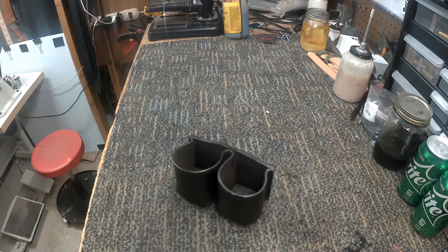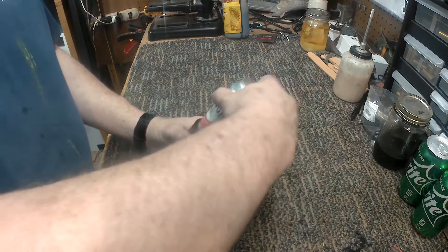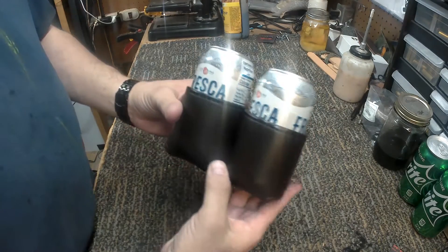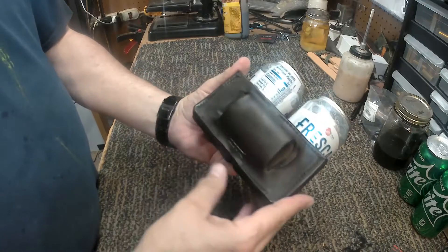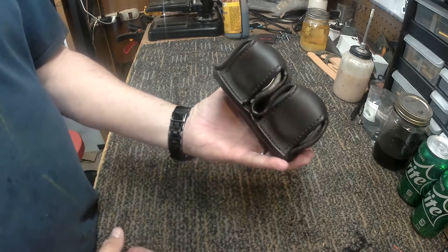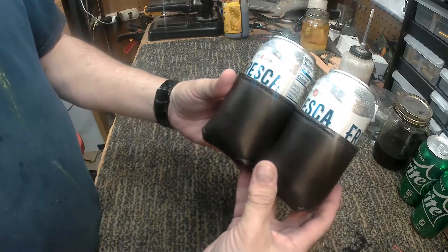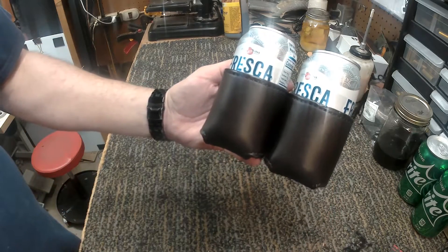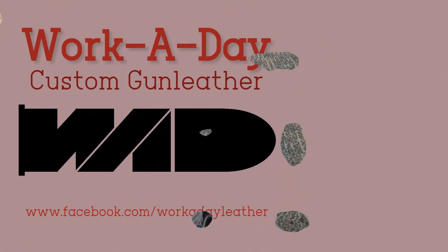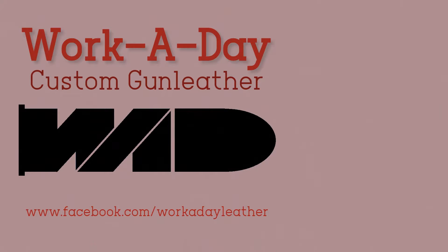Here we are at the end — there's the finished product. Let's load them up: snug fit but they go in and out nice and easy. The finished product fits on the belt — that's a nice tunnel loop formed right to the belt size, most standard belts will fit in there. Holds them nice and snug, nice finish — really proud of how that turned out. If you have any questions, feel free to put them in the comments, like and subscribe, and we'll see you next time here at Workaday Custom Gun Leather.